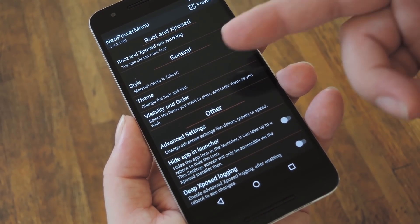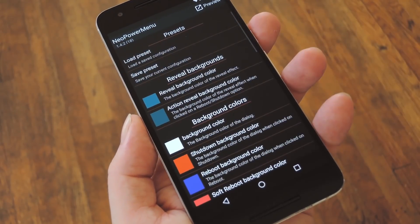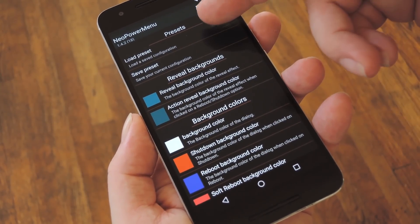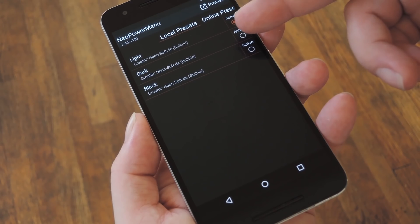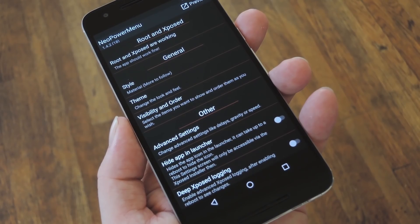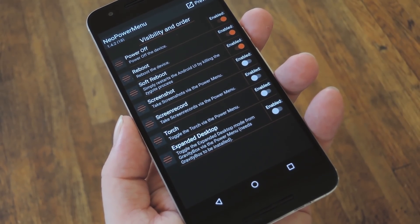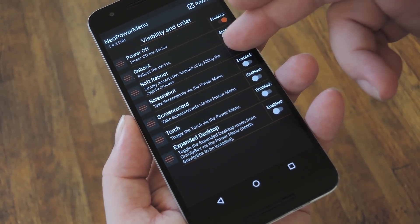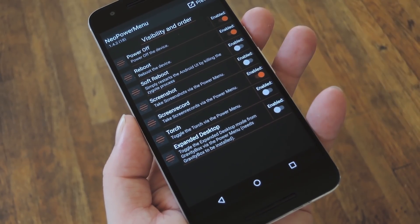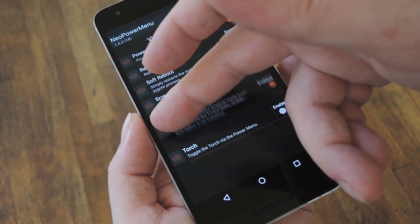To start, the first thing you should check out is this Theme option. In here, you can manually change all of the colors used in your Power Menu, but if that's a little too involved for you, there's a set of presets you can use that'll set the Power Menu as light, dark, or black. Aside from that, the Visibility and Order menu is where you'll find the meat of this module — in here, you can pick and choose the different options that'll show up in your Power Menu, and when you've enabled everything you want, you can even reorder the entries.